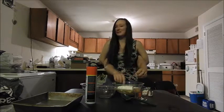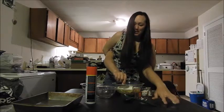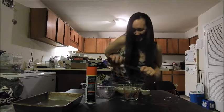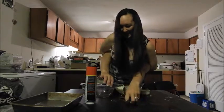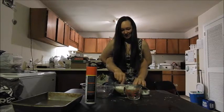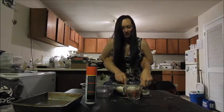We're not gonna mix it with our hands — we're gonna use a fork. We got the fork and we're gonna mix just lightly. Just spin it around, get the clumps out.